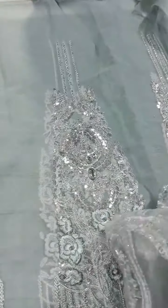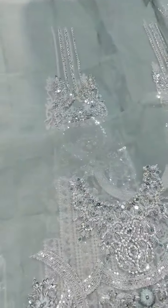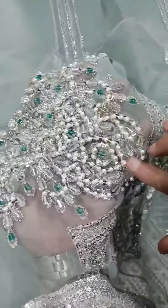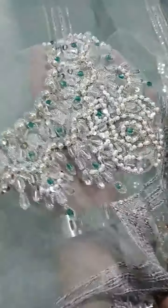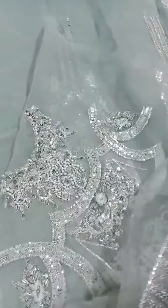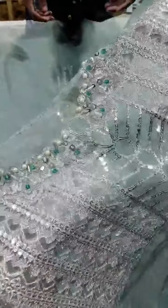Then here is the upper body — the blouse. The body is also on pure organza fabric with embellishment work. Here is the body front side and body back side — the back side also has embellishment work.